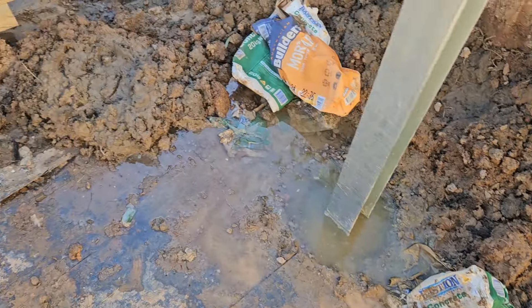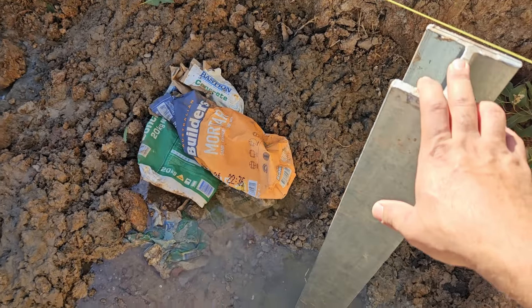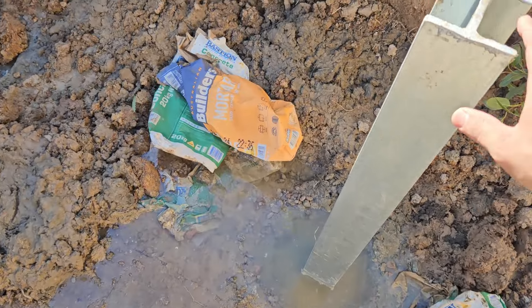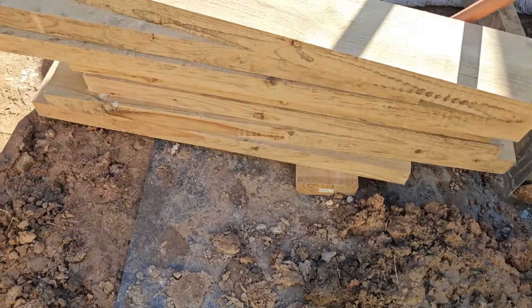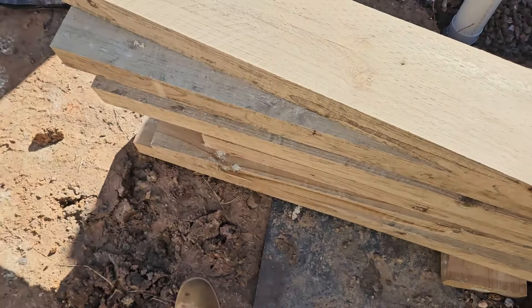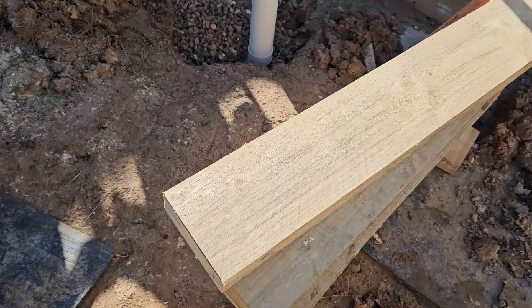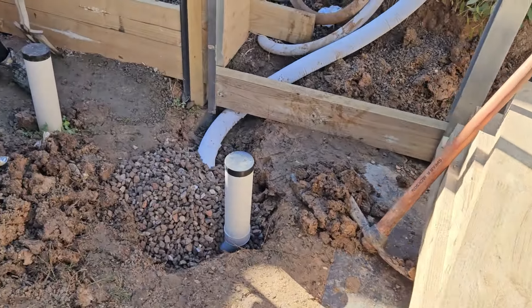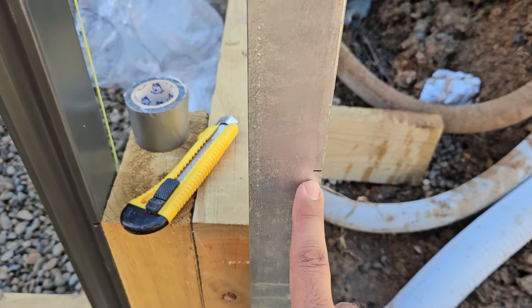Each hole uses seven concrete mix bags, and it was set yesterday. We have to wait a few days, but in this case because it's quite deep, we try carefully — just fill up the sleeper and the back of it. The sleeper we're using is 75 by 200. I bought 3-meter lengths so we can cut for each one.